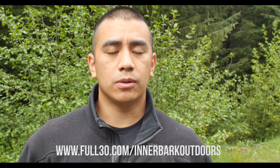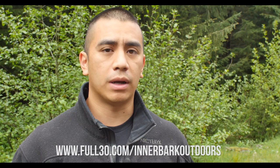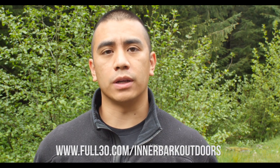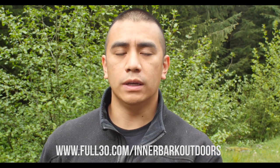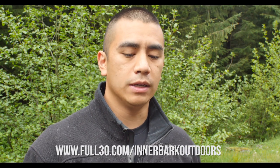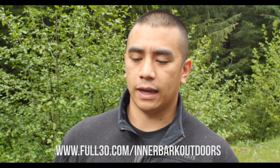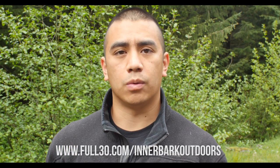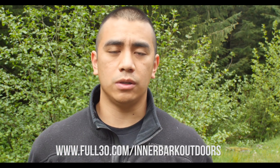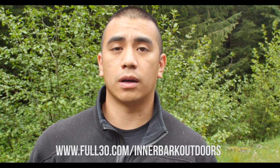That being said, I'm still going to be uploading things to YouTube in 4K resolution, but I will be uploading to Full30 just a couple of days before. So if you're subscribed to me on YouTube, that's still a reason to stay subscribed, but Full30 will be a little bit sooner and it'll be easier to know when I'm uploading new things. Also on YouTube, I'm going to be uploading some things that I won't necessarily be uploading onto Full30.